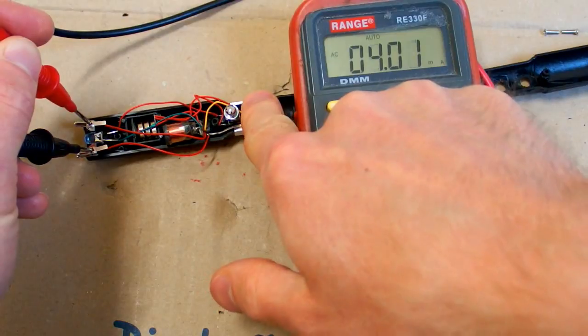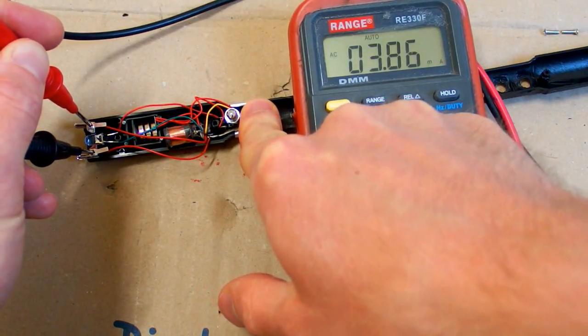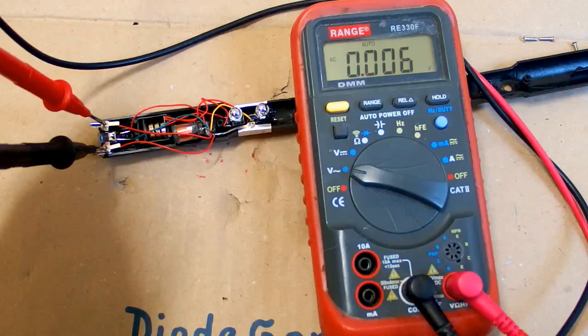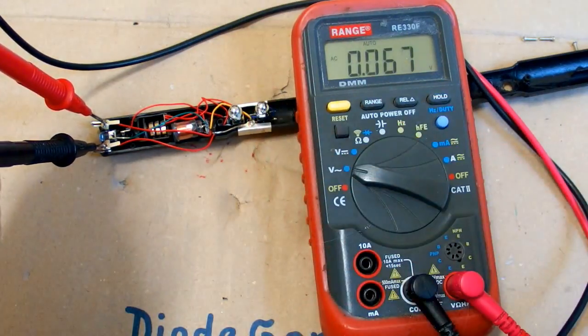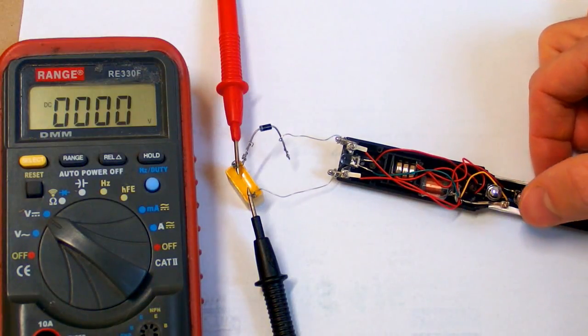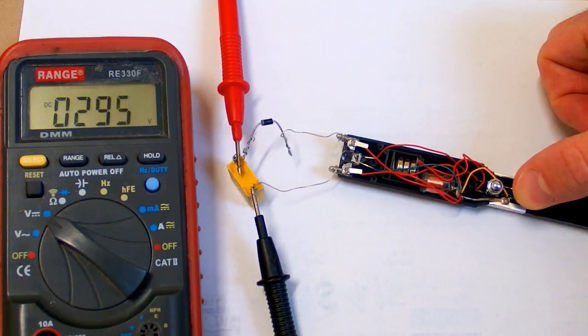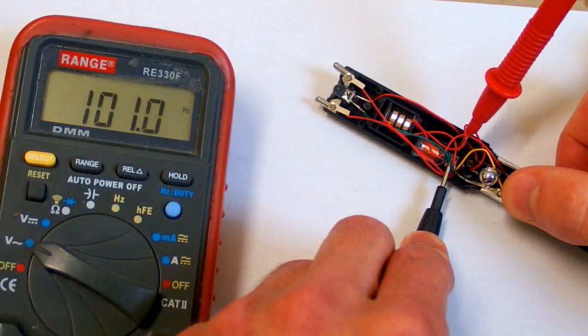The output current is over 4 milliamps — that's quite a current. The output voltage doesn't seem to be measurable because it's in short pulses. Now let's try to rectify it to see the peak voltage: 200... almost 300 volts. That's impressive. The frequency is about 100 hertz.